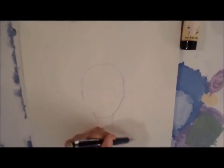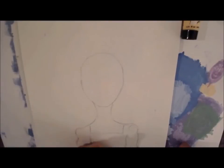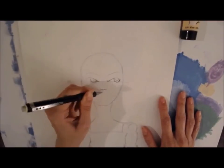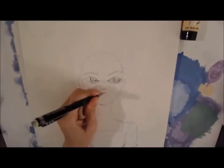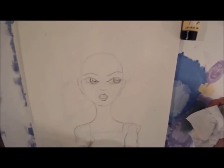Hi everyone! I wanted to share with you today a mixed-media project that I did using Jane Davenport's mixed-media line. I'm doing an Alice in Wonderland painting and I'm using Canson 140-pound watercolor paper cold press.